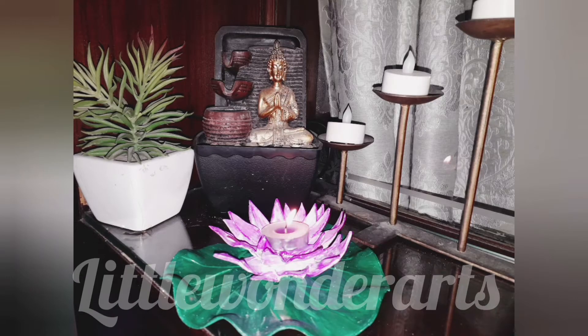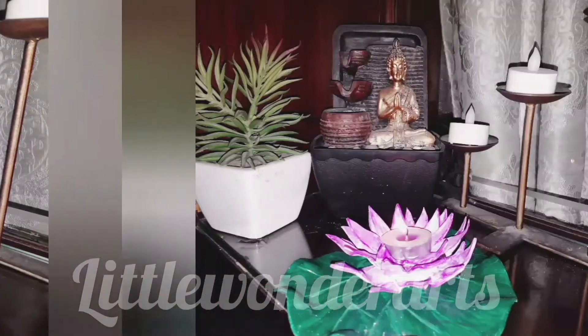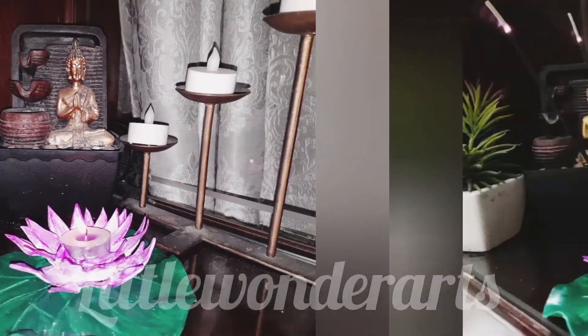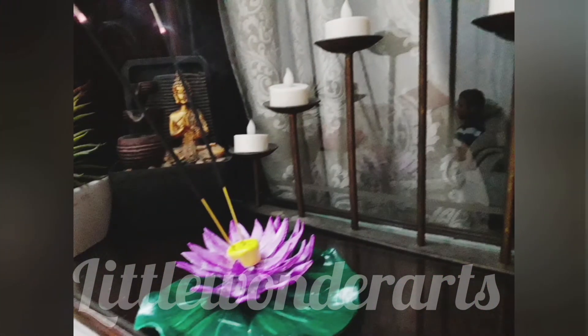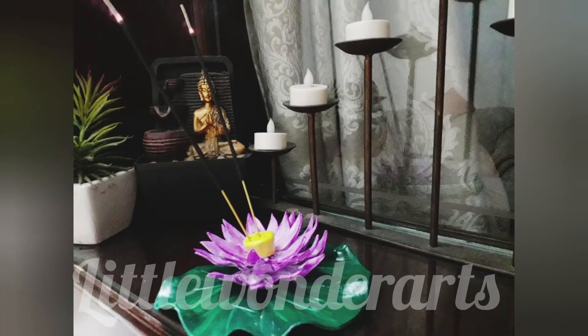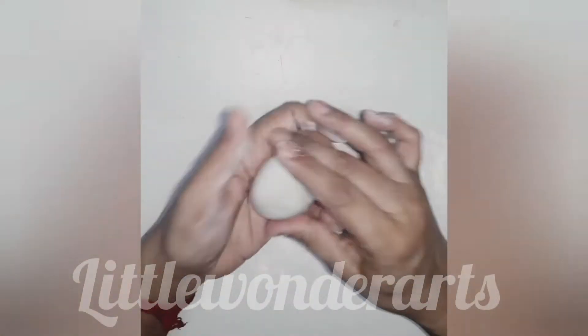Hello everyone! In this video we will learn to make this beautiful art piece using air dry clay that can be used as a decorative piece, candle holder, or as an incense stick holder. So let's begin.